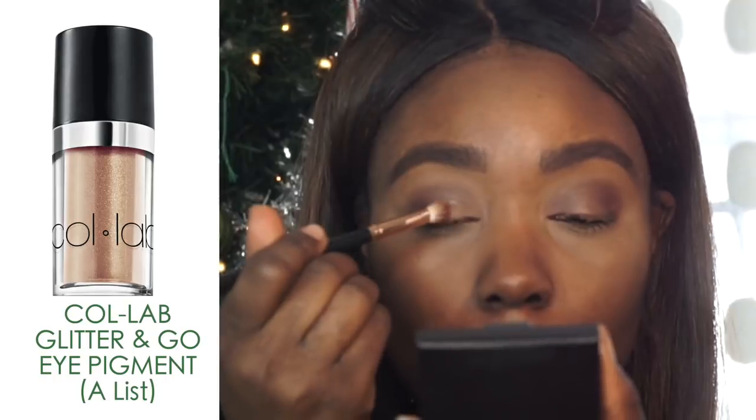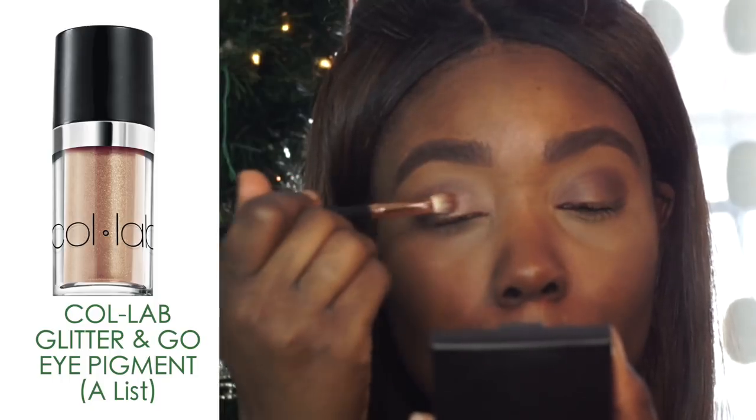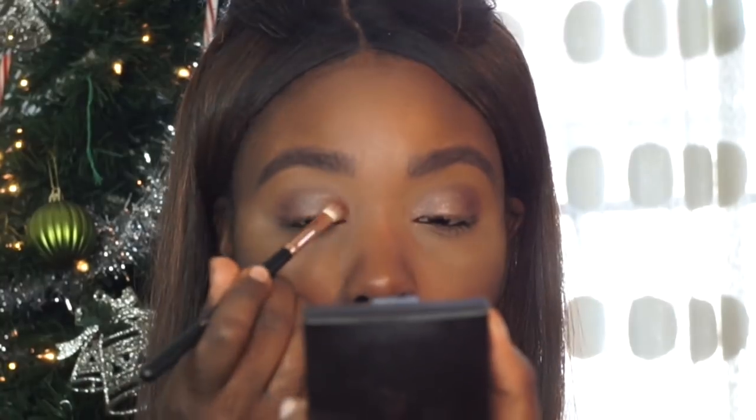To add a bit more sparkling glow, I'm using a glitter. I don't want it to be too intensified — I want this look to be extremely wearable, like you could still wear it on an everyday basis with a different lip color. I'm using the Glitter and Glow Eye Pigment in A-List. I love the glimmering effect this gives my eye — it looks and swatches beautifully on the lid area.